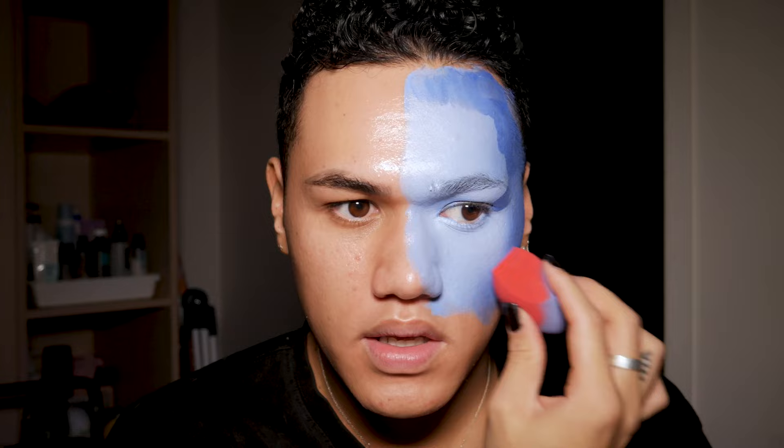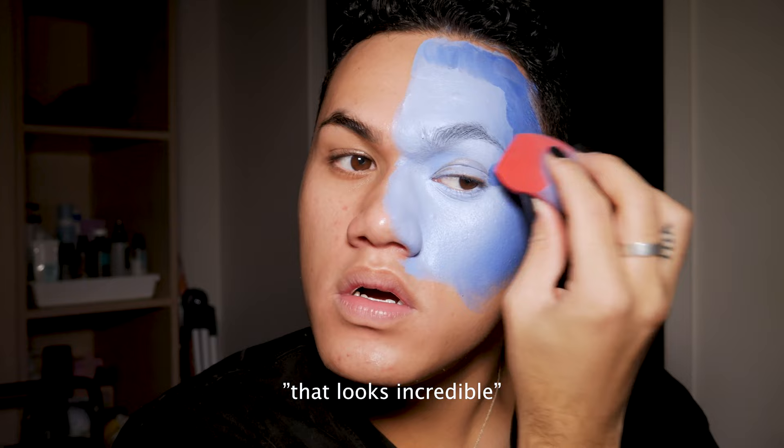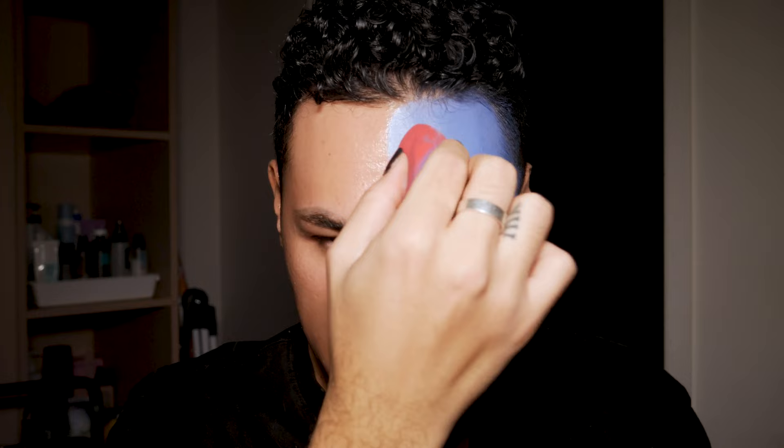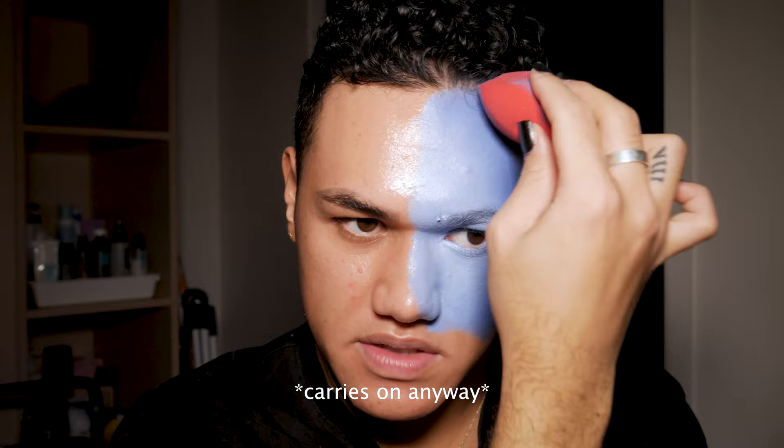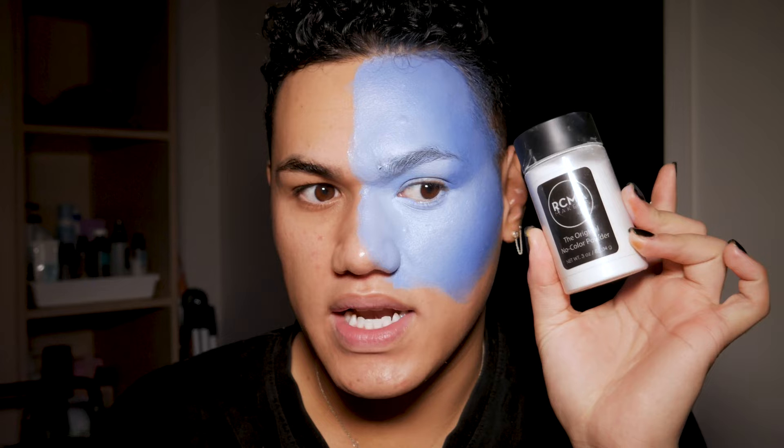That was incredible. And then I'm just gonna go back in with the lighter side. I don't know why I'm treating this like a tutorial — if anyone is actually gonna do this, don't credit me. Credit John McLean because he basically created this. But if anyone is recreating this, please tell me because I want to see. I'm just patting everything in and making sure it looks nice and smooth. Where's my setting powder? Alright, we're gonna go in with the RCMA no color setting powder.